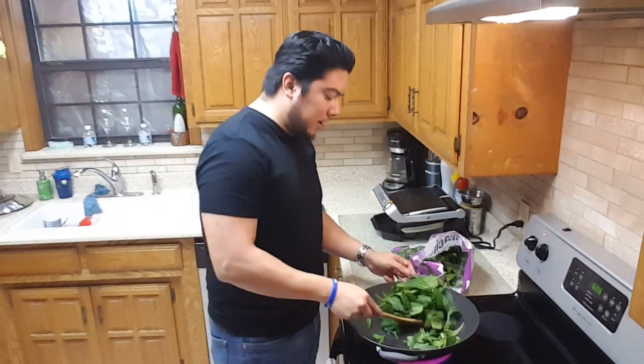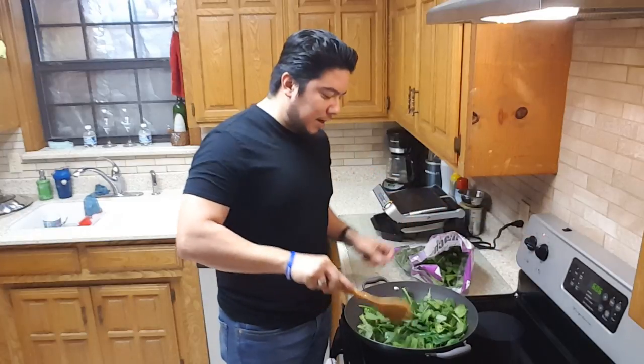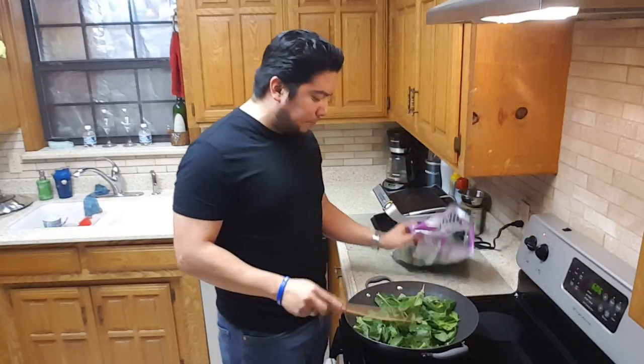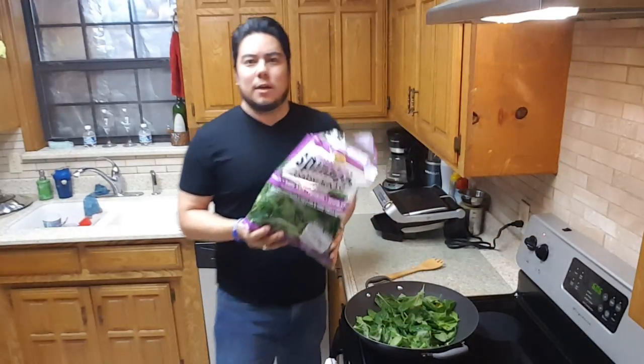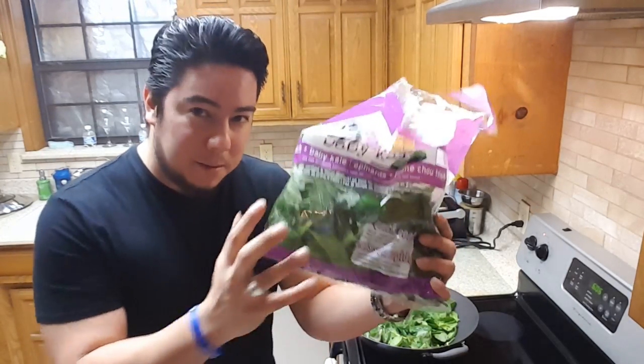I had my pan heating up already. I'm going to turn it down to medium heat now. I'm going to add this much — I know it looks like a lot, but it's going to cook down into just about maybe a bowl full.